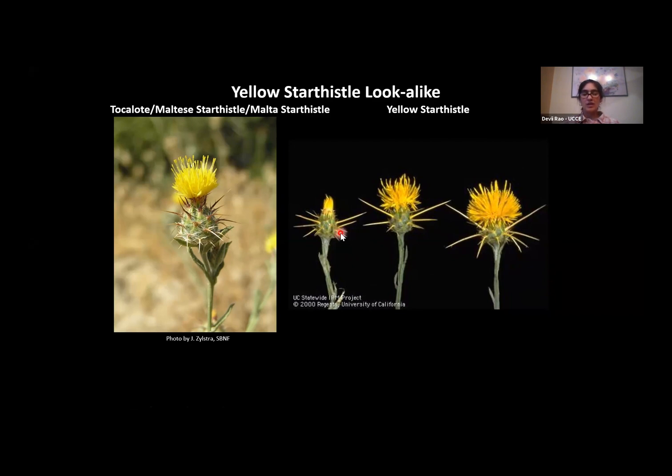The key things to pay attention to with Yellow Star Thistle are the yellow flowers, but also the strong, straight, stiff yellow spines that come out from the head under the flower. Tocolote similarly has yellow flowers and a bulbous portion under the flower head, but the spines on Tocolote are not straight — they curve slightly downward, they're not yellow (more of a brownish-reddish to white color), and they're not as stiff and hard as the Yellow Star Thistle spines.